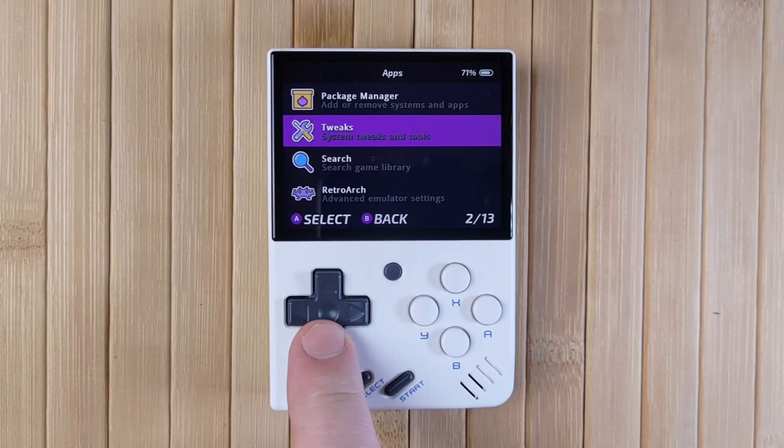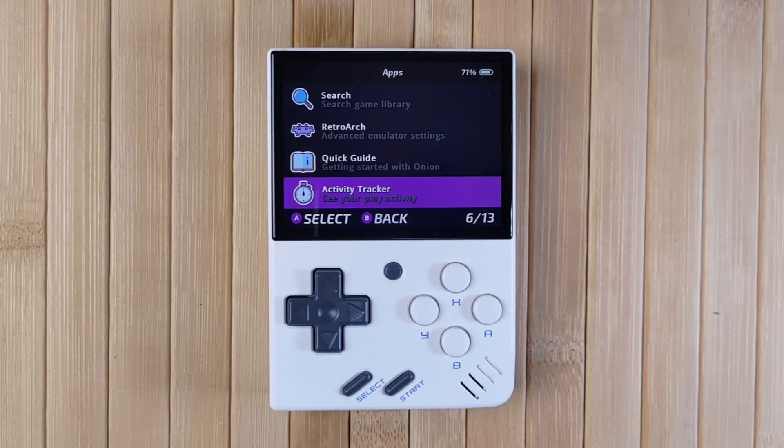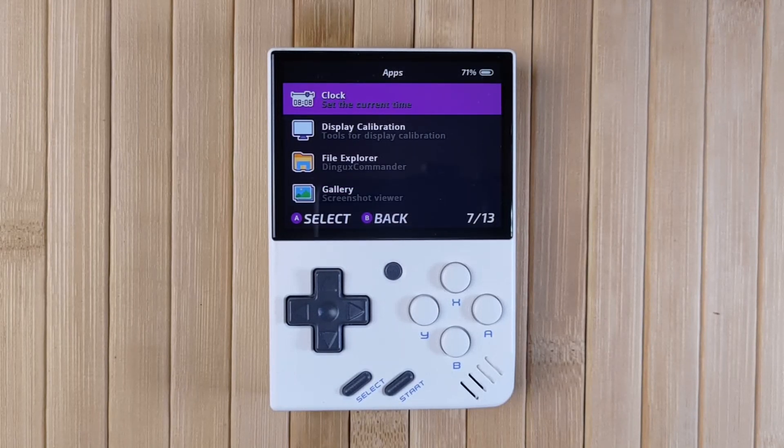There are more apps to explore yourself, but here's an overview of a few. Activity Tracker shows which games you've been playing and for how long. File Explorer is a two-tab file explorer which is great for tinkerers. Guest Mode lets you hand the mini to another user without them messing up your saves. Clock lets you set the time, but be aware the mini does not have an onboard clock — every time you reboot, the mini will jump ahead four hours, although this can be changed in the Tweaks app. The clock is mostly used to simulate the passage of time for games that require it, for example some Pokémon games.